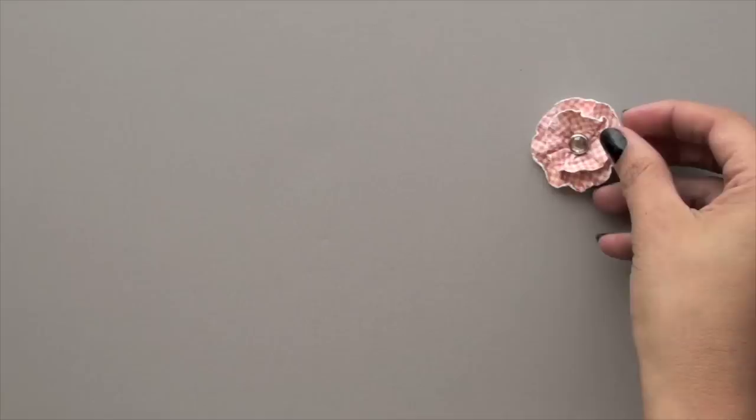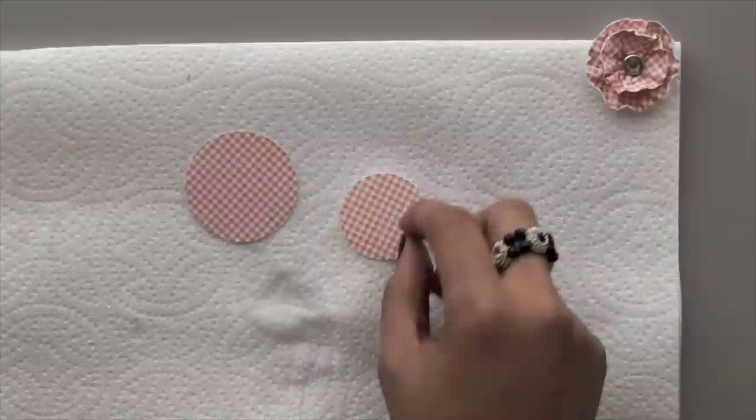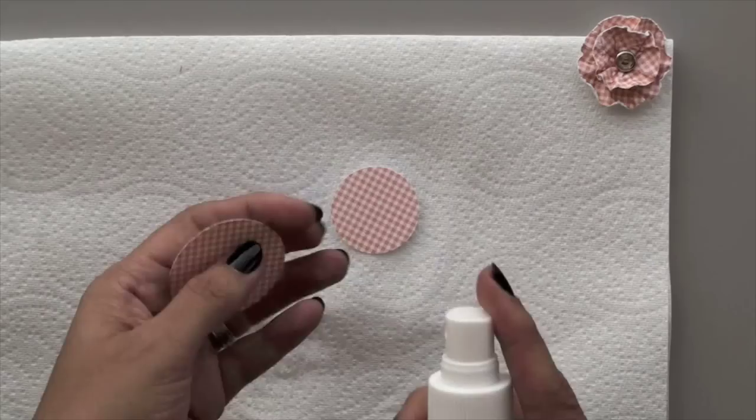Let's go ahead and get started. You'll need a paper towel to put down on your work surface, since you will be using water — this is just a good way to protect that. And then two circles; I used a 1¾ and a 1⅜, but you can use two circles of your liking. And then a spray bottle.